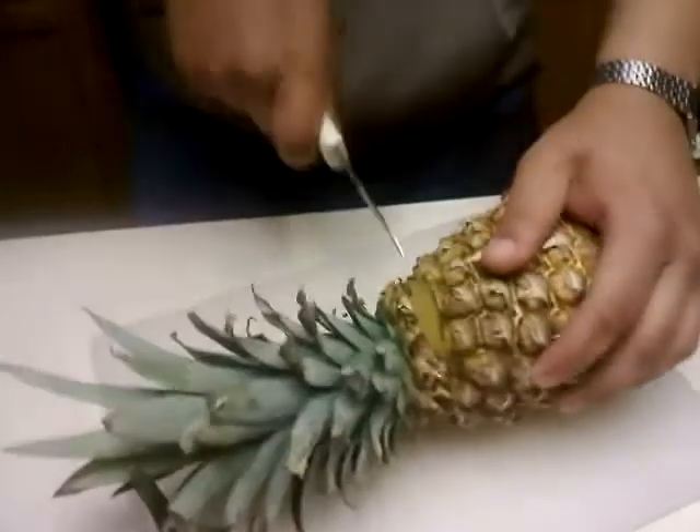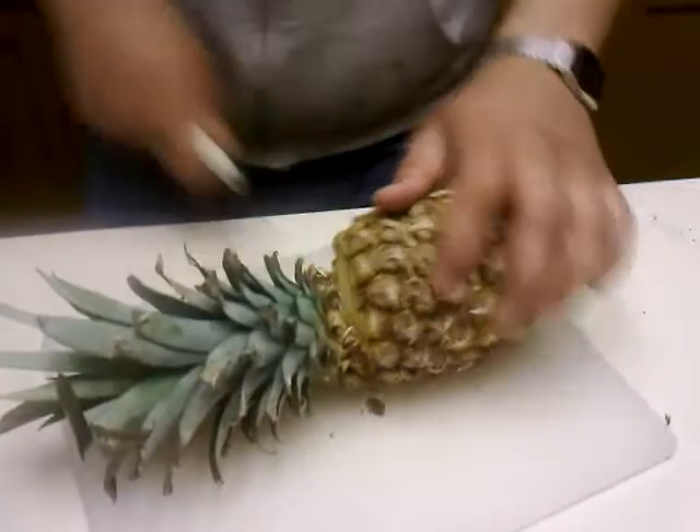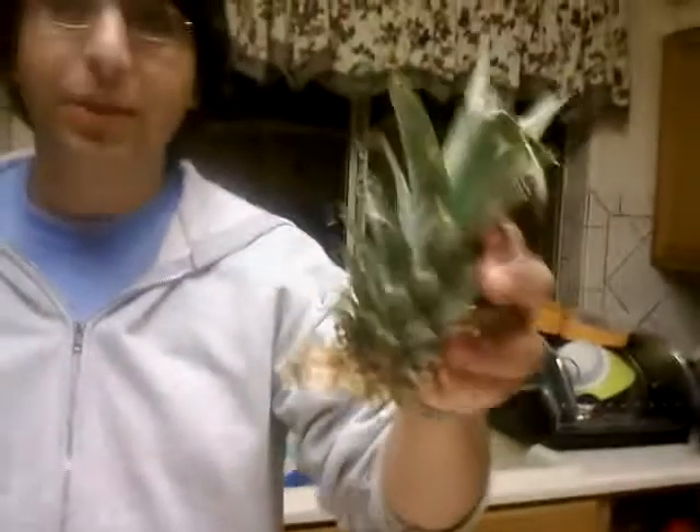I'm going to cut off the stem. You can either throw this away, or you can actually grow a pineapple plant with this. So we're going to keep this to the side — we'll save that for another video maybe.